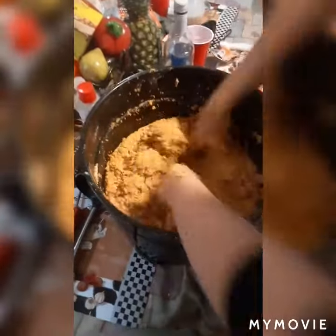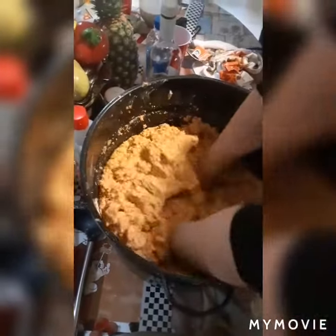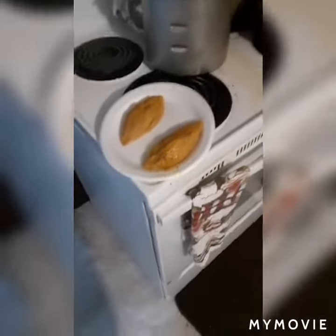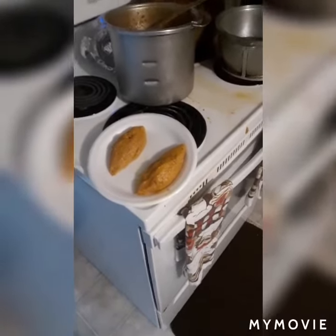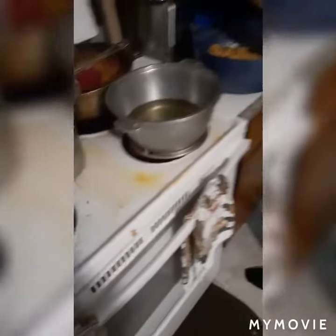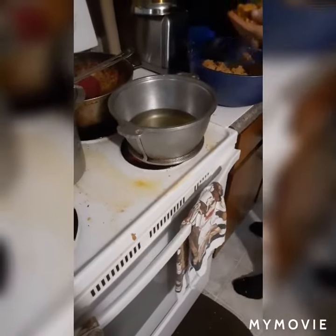Alright y'all, this is what they do with the Spanish vegetables — grind it up, put the seasonings in, get it all looking good, tasting good, flavorful. And then we make these. They're called acapurrias. They're a Spanish dish and you fry them. That's another dish that we're making out of the Spanish vegetables that we had.